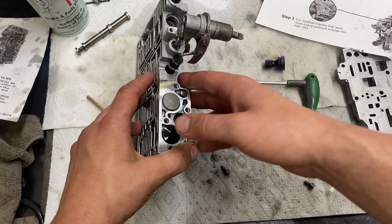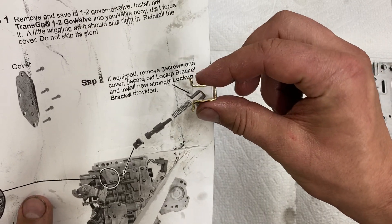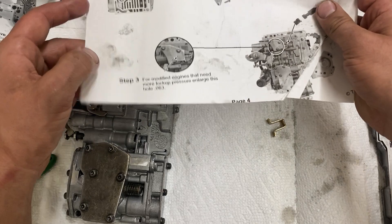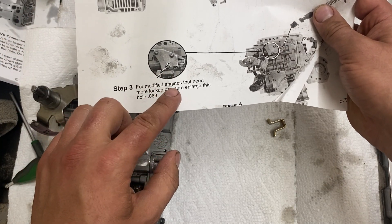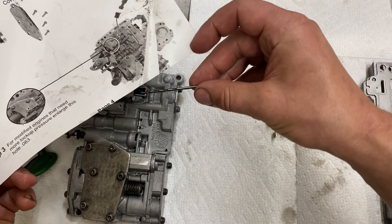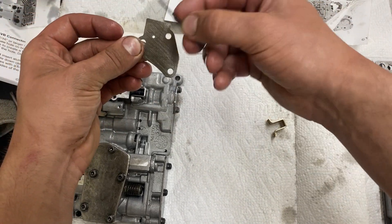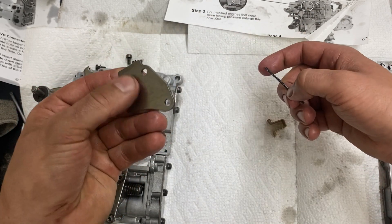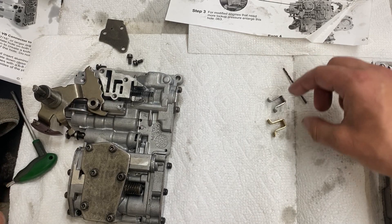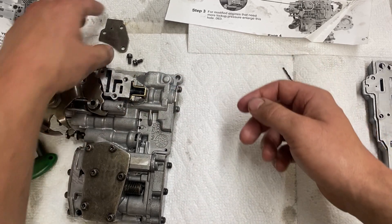Step two on page four is the reinforced lockup bracket, which is this piece right here. Remove these three screws on this plate. Also for step three, while you're doing that you want to enlarge that hole to 0.063. For modified engines that need more lockup — let's be real, if you're doing a manual valve body you probably have a modified engine — the drill bit they supply is the right size. Drill that out, clean up any burrs so it's nice and smooth. This already has the reinforced lockup bracket but put the new one on anyway.